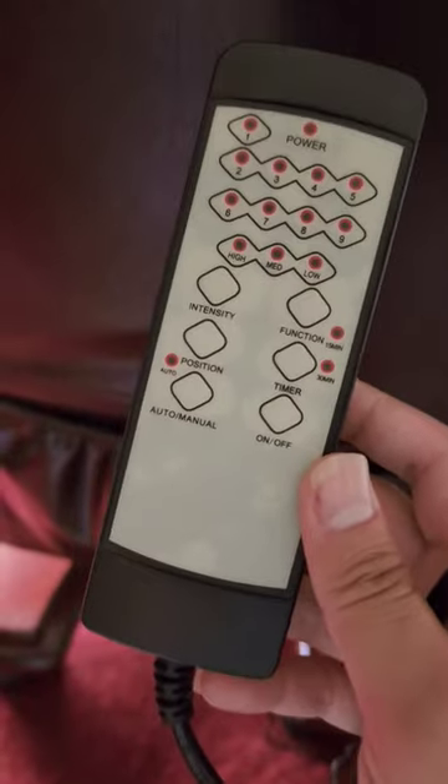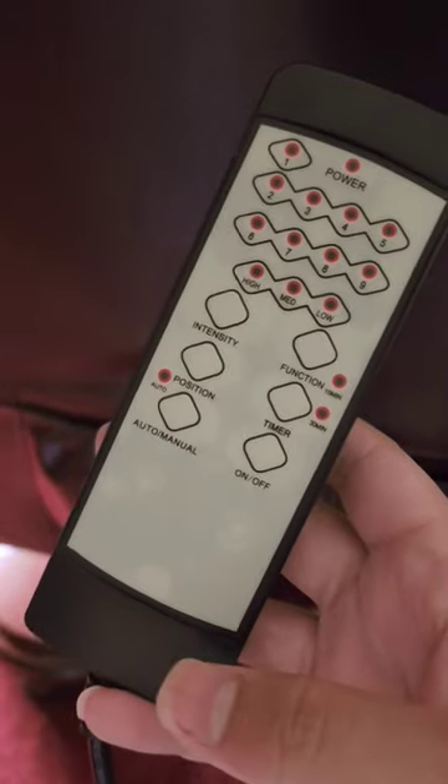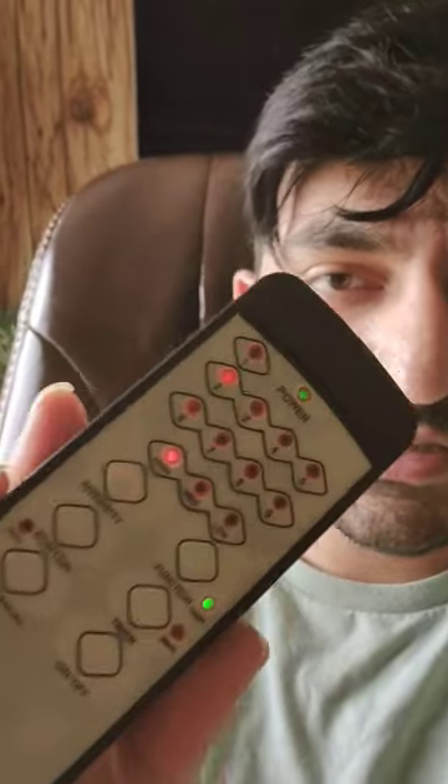Back here, there's a little pouch where you can get access to the massage remote. The only downside about this is that it's not as intense as I was expecting it to be. It's on my back and on my bottom — it's working, but the intensity is a little low, a little less than I expected it to be.